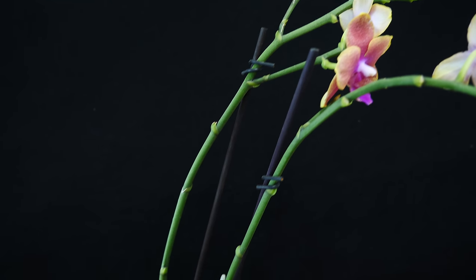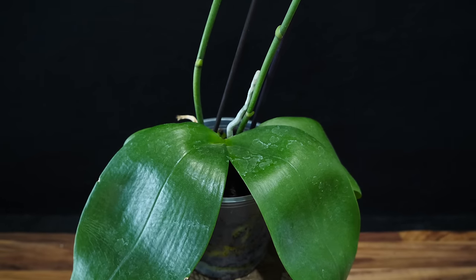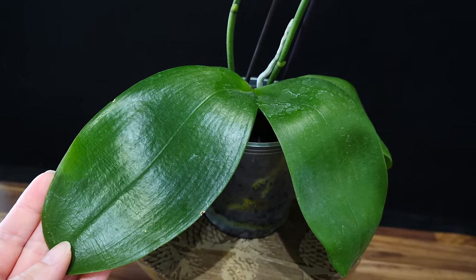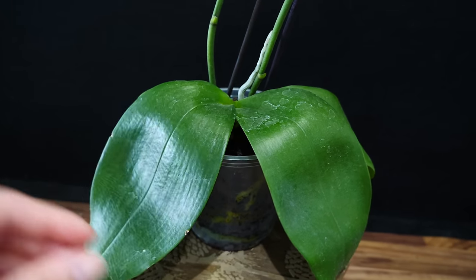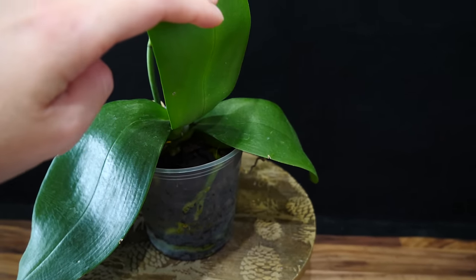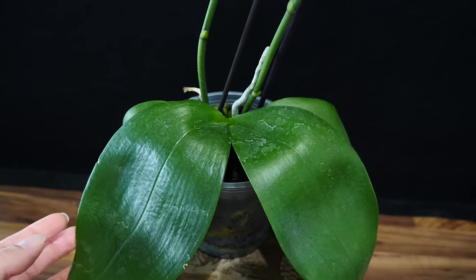But if your orchid, for whatever reason, does not get watered, just know it is quite easy to rehydrate. As I showed you today, you don't have to do anything special. You don't have to use magical potions or do anything to the water you're providing — the orchid will absorb it. The water will be absorbed within a few days, and even if results are not instant, just wait it out a little bit and in a few weeks the orchid should look great.